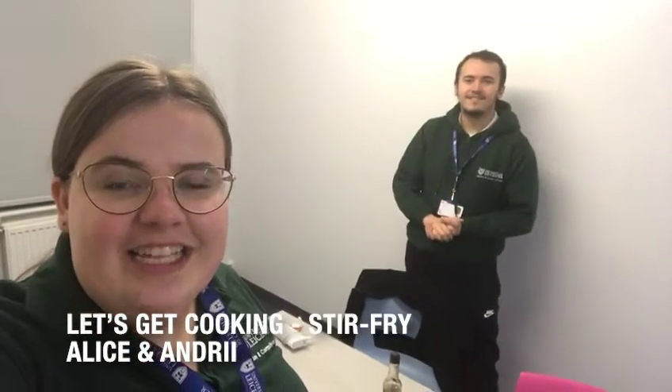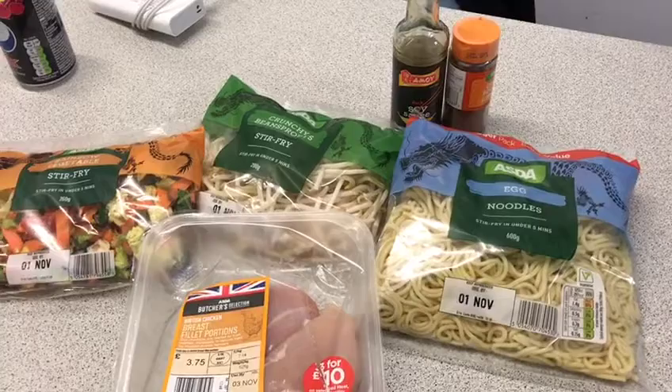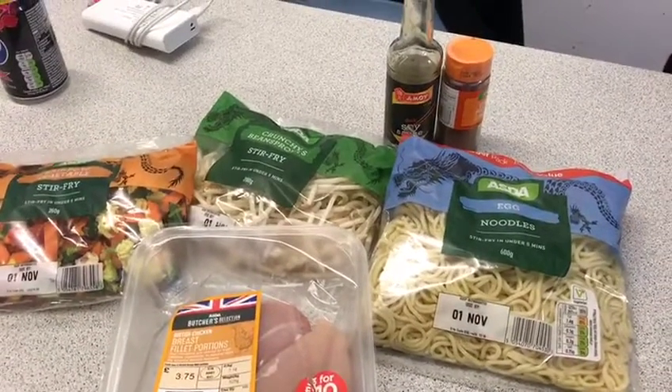Hi guys, welcome to tonight's 'Let's Get Cooking.' Tonight we're going to be cooking up some chicken stir fry, but alternatively if you don't want chicken in it you can just take it away — it's going to be just as tasty. First of all you've got to wash your hands and tie up your hair. So these are tonight's ingredients. Please remember that you can switch the chicken out for another meat or for a meat substitute.